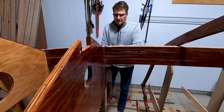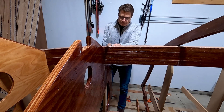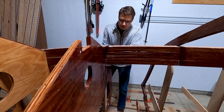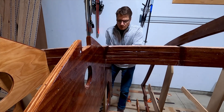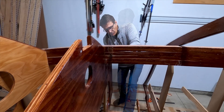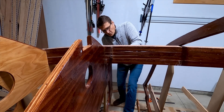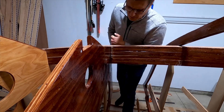I must admit that notching the stringers was a task that made me most nervous. I think it's because I put so much work into making the stringers in the first place. But after the first one, it was really a pretty simple task.